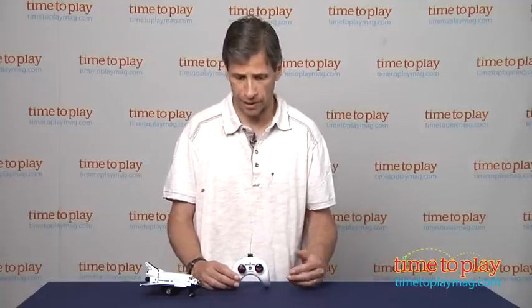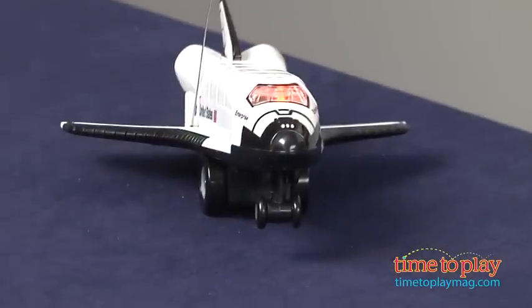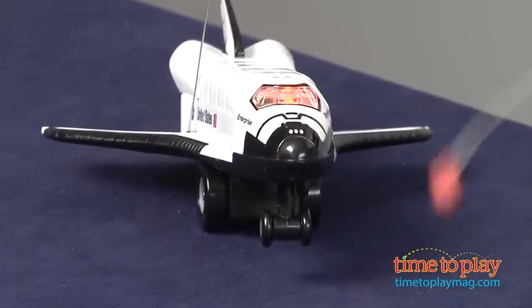This is a simple radio control with a basic forward and then a spin. There's an on-off switch on the bottom of the shuttle — you just flip it right on. You see the lights go on and the shuttle's ready for takeoff.